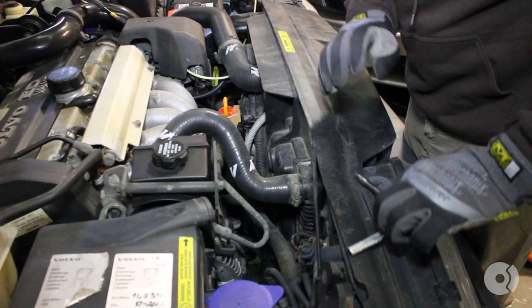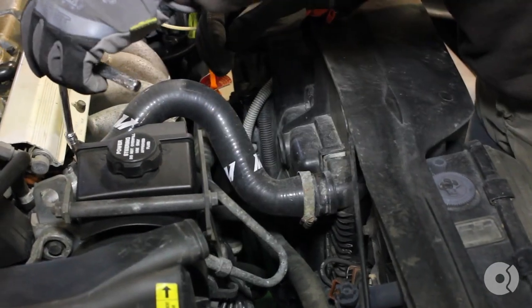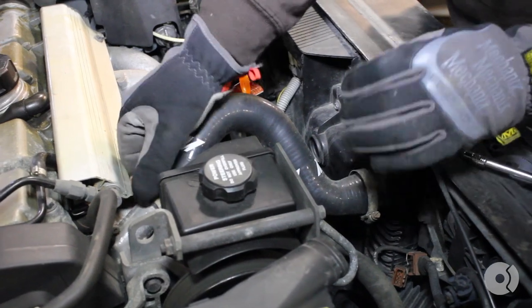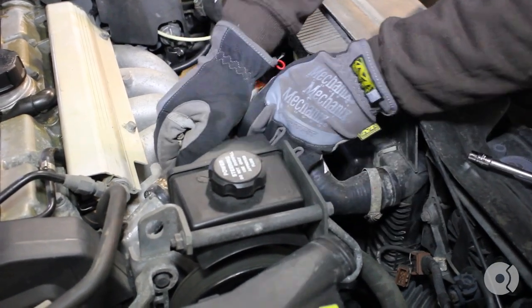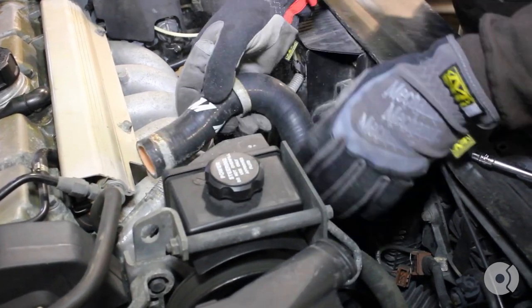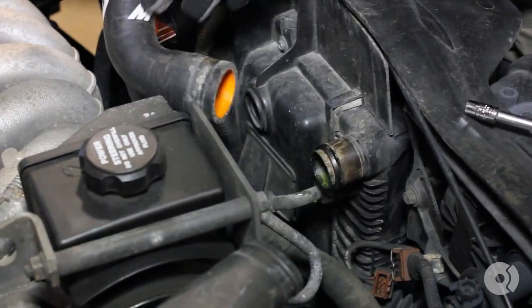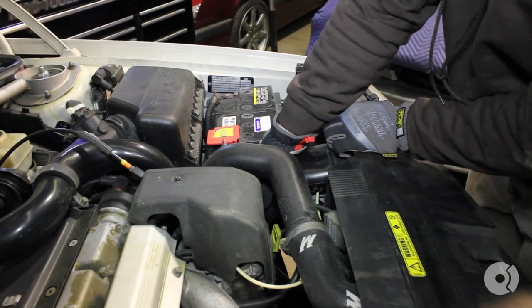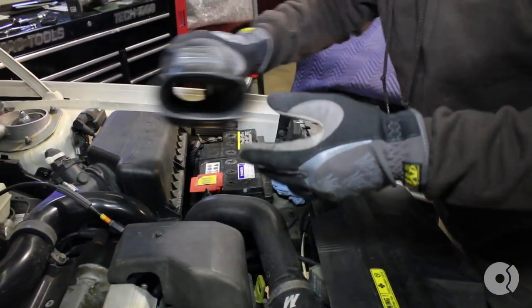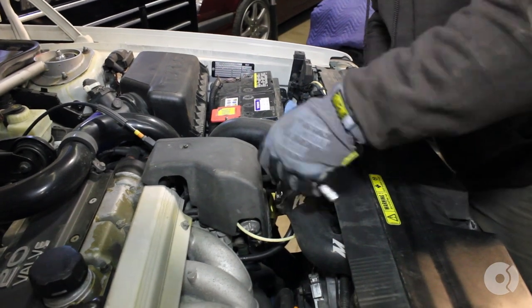Set that aside and remove the upper radiator hose clamps. Next, remove the fresh air snorkel and set that aside. Also, remove the upper intercooler hose.